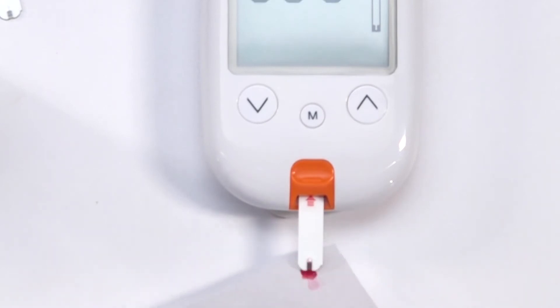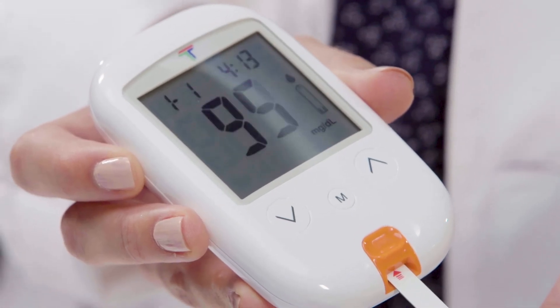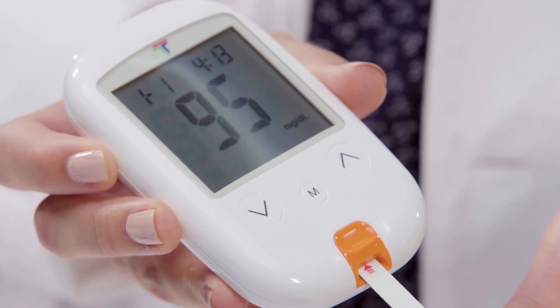The solution will be automatically drawn into the strip. Hold until the meter beeps. The meter will now start to count down and the control solution test result will appear on the screen.